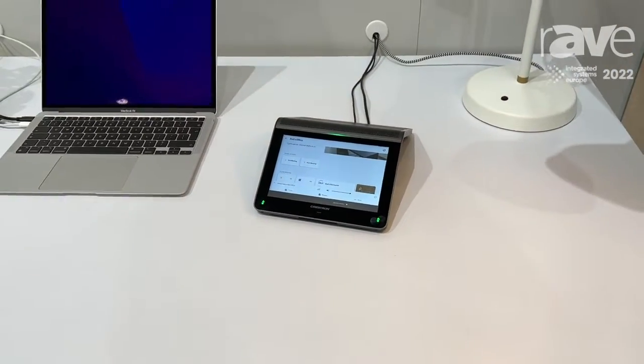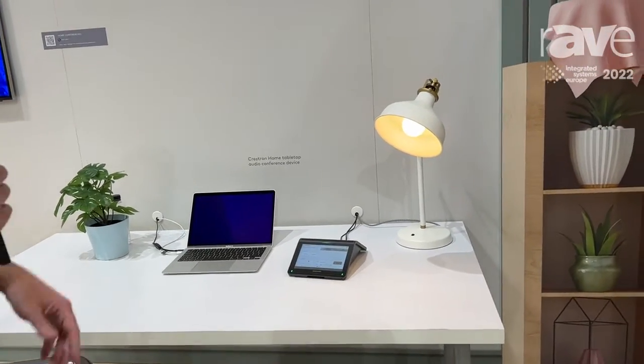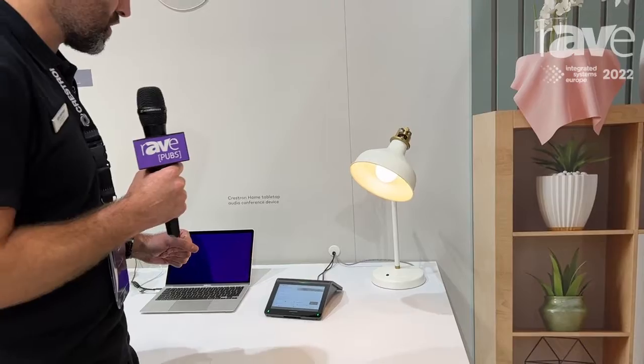However, we all know in these environments that sometimes the lights are too dim, the shades are an issue, the sun's coming in, and your music's playing. So we created something called a quick action — a quick action to essentially make that environment perfect for when we want to start a meeting.